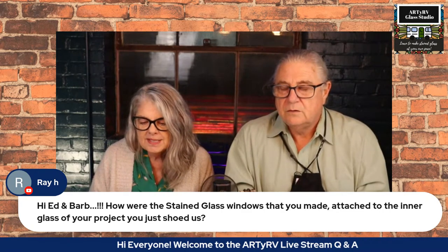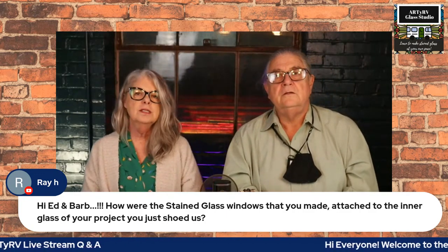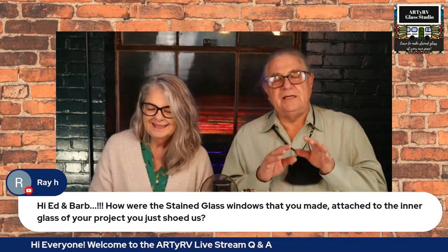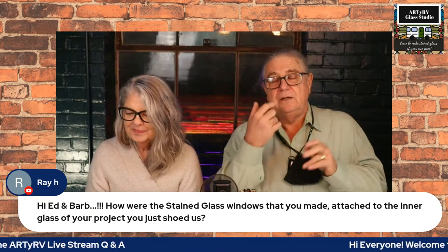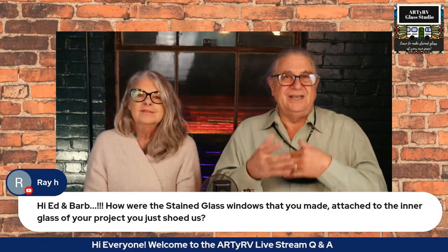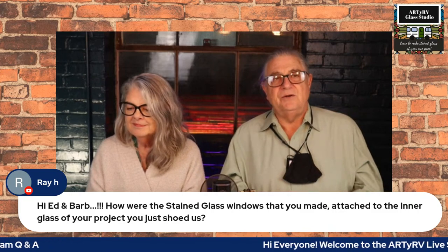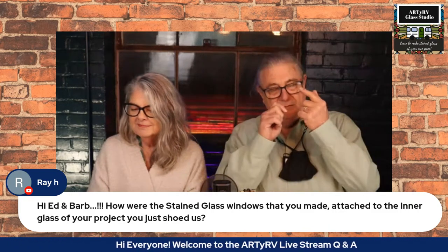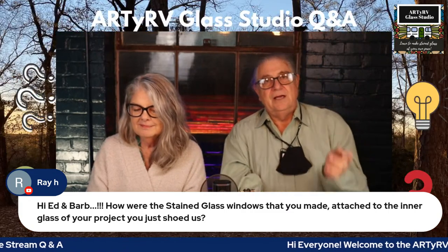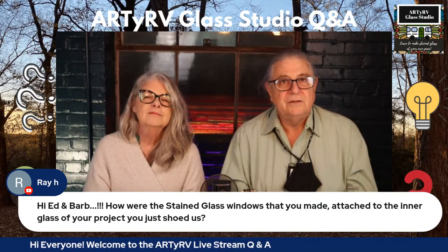Ray wants to know how the stained glass windows were attached to the inner glass of the project. So basically the windows fit each individual opening, and then we used what's called a half-by-half in the glazing industry — a half-by-half pre-punched stop. Pre-punched meaning there are holes every 12 inches. We set it in the opening, drilled the hole, ran a pan head in it, and then touched up all the screw heads.